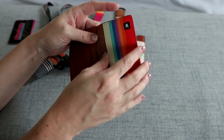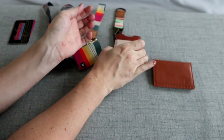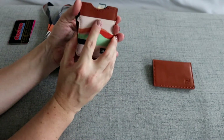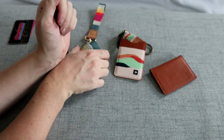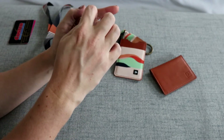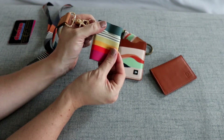In this one you have one, two, three, four places for cards. In the vertical wallet you have one, two, three. And in the elastic wallet there's only one place for cards, although it does fit quite a few in there.